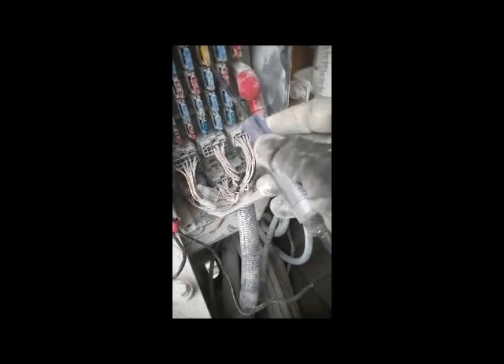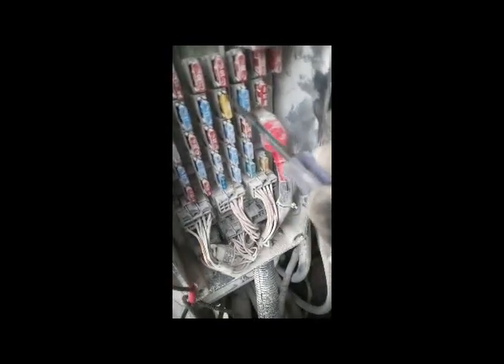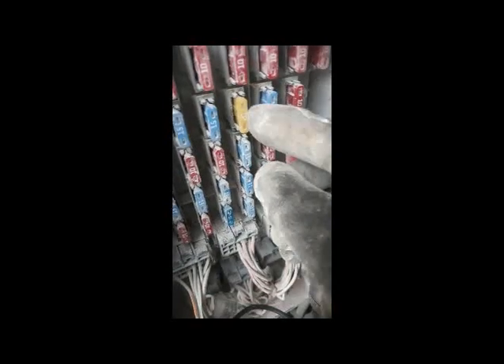I'm checking the fuses one by one. Viewers, you can see this problem — this sparking. I'm not sure but I check it. Maybe this fuse is loose. You can see it's making a spark. I think this is the problem.